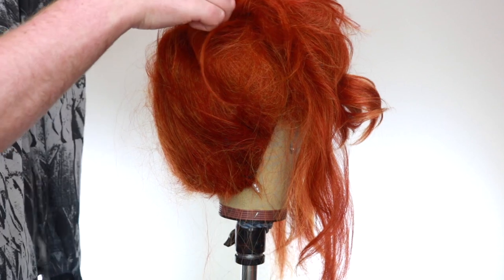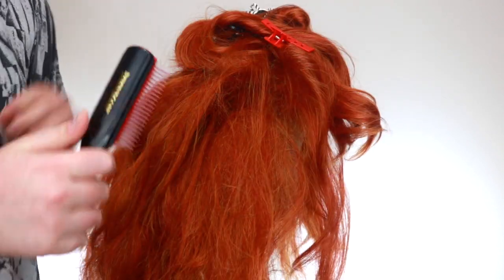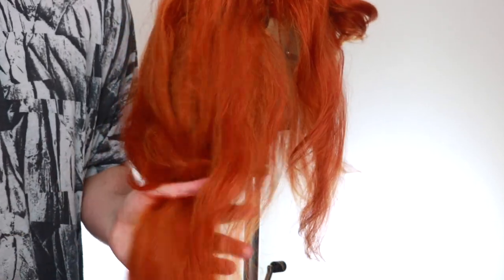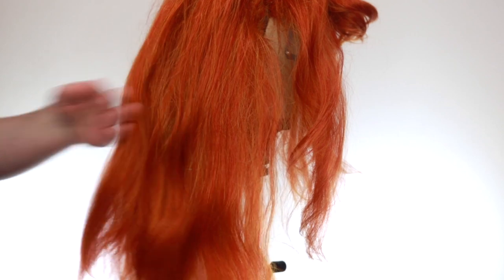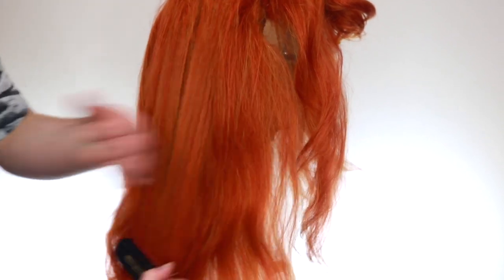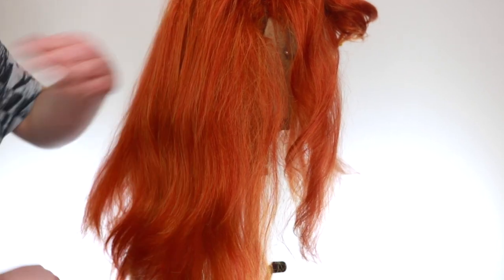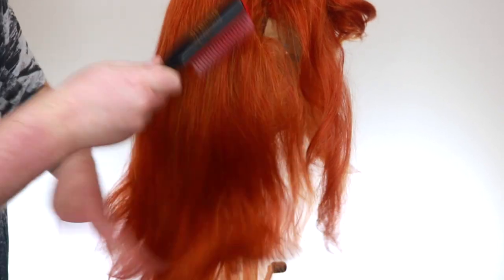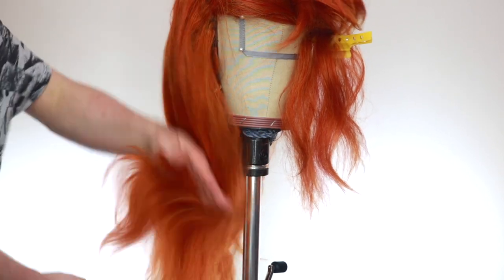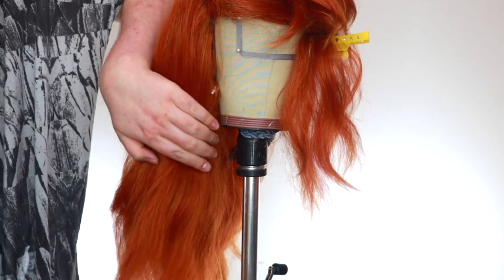Now that all the backcombing is done, let all that down. Take a brush and brush through the ends first, slowly going through and guiding with your hand to keep the wig tamed and down, all the way through. That's just to calm down the backcombing and get everything just a bit smoother.